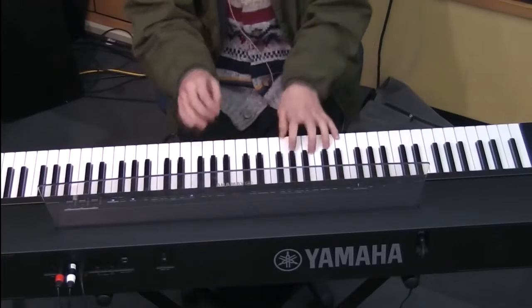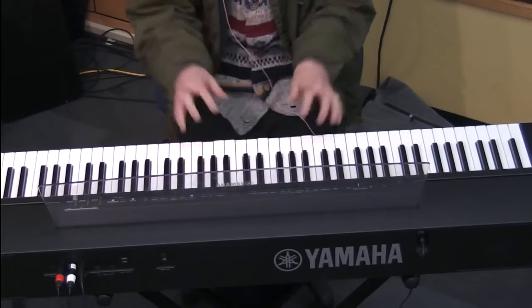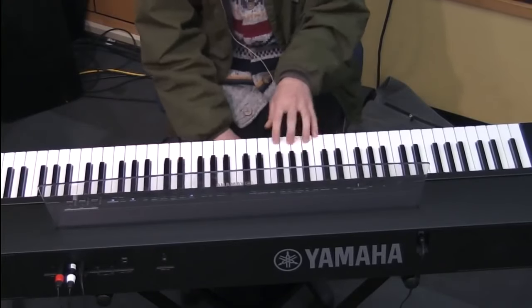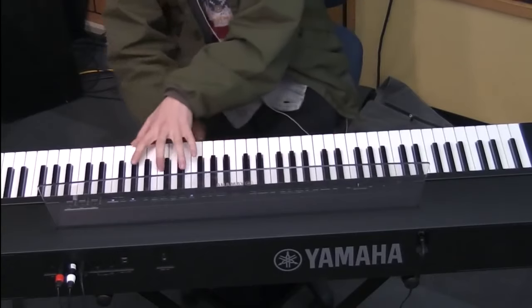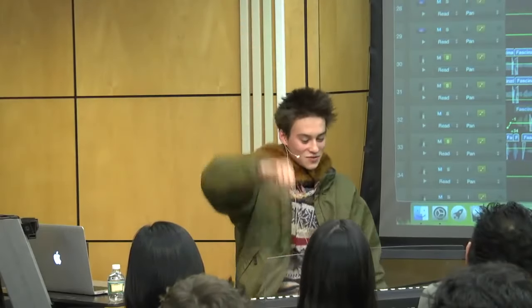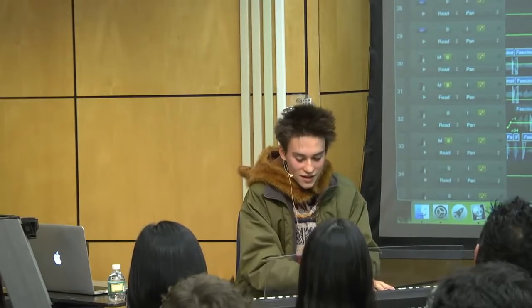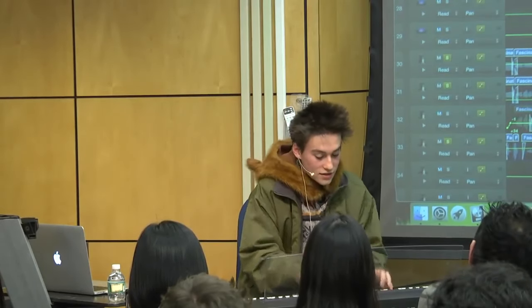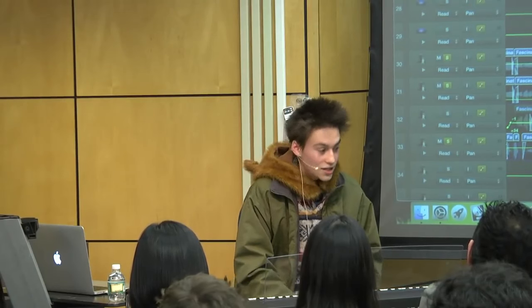Thus the Super Lydian thing is born. You can keep going, man — no one told you to stop, really, other than all of your teachers. This is a big chord, man. That's a Super Lydian voicing, and I'll tell you what's cool.